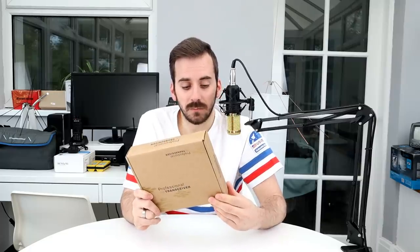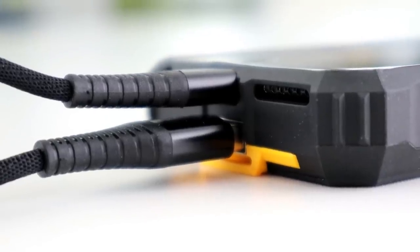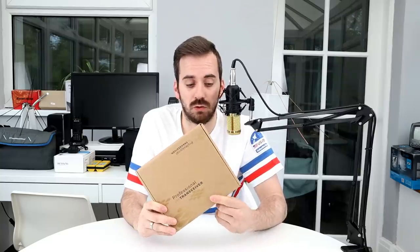The first feature is the power bank inside this thing — it's got a 3500 milliamp hour power bank. You can charge your phone from this, and you can also charge other devices. You can charge the case from a laptop, from a plug, or from another power bank, so it's quite easy to charge. When your phone gets low, you've got quite a lot of punch there to keep it powered.